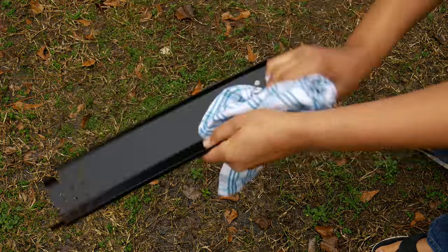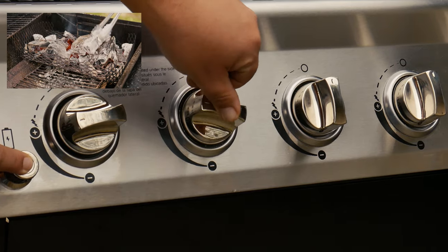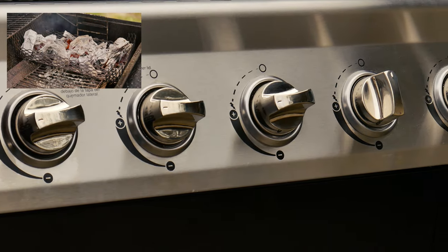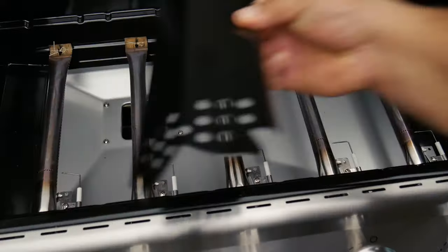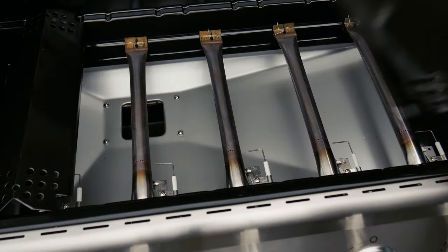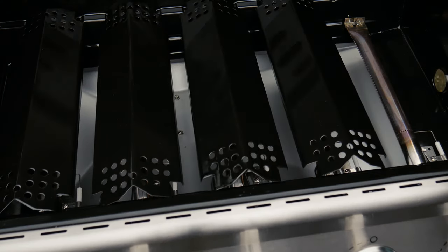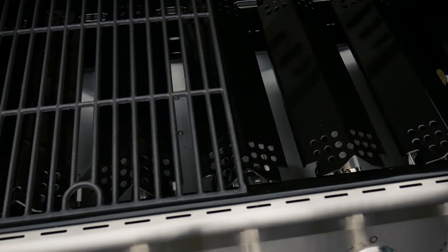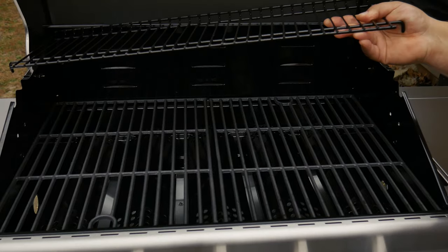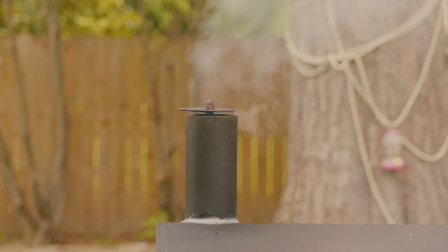To dry everything properly, turn on your grill — if using a gas grill, turn on the burners; if using charcoal, light some charcoal — and heat everything up. Go ahead and place all the parts back as you found them. If you have some screws left over, just put them in the DIY bin. Let everything sit for about five to ten minutes or until completely dry.